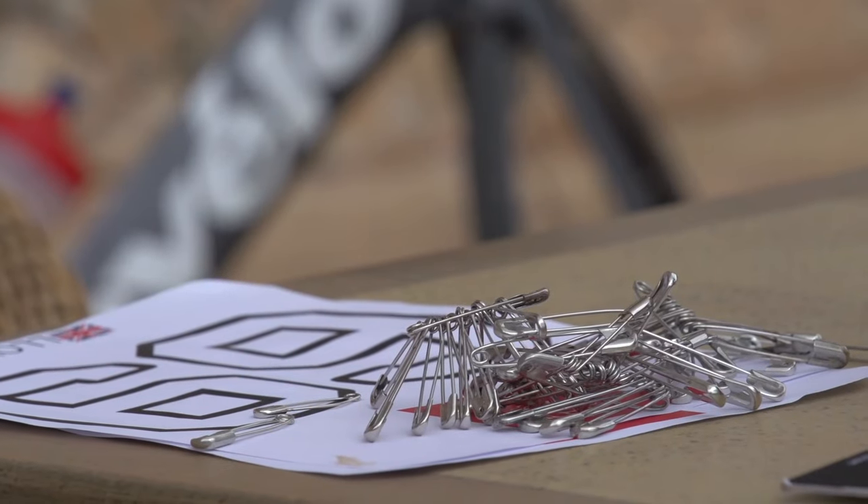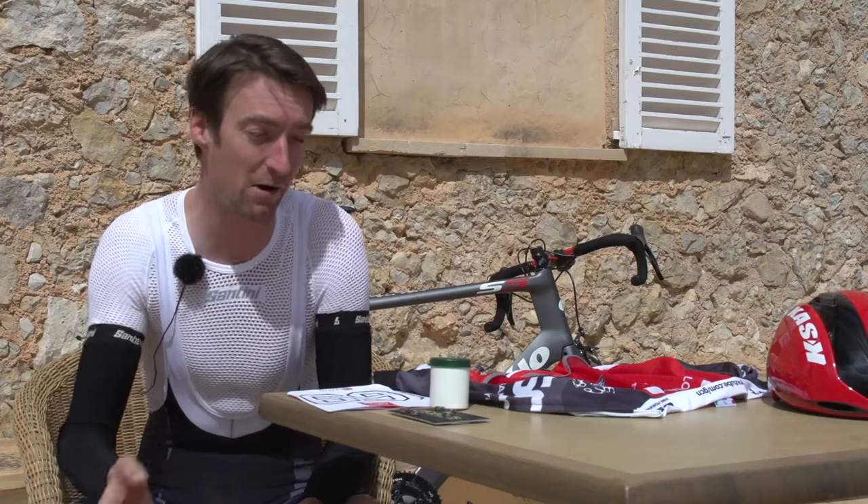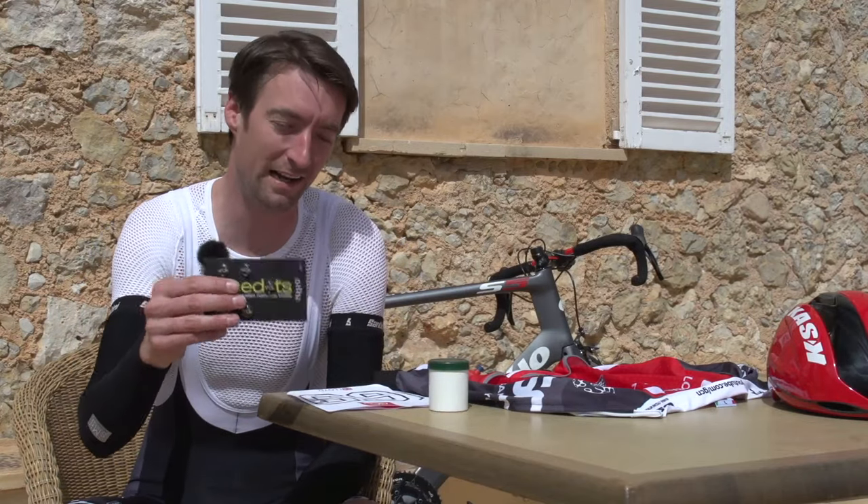Safety pins have long been and remain the most popular way of securing your number to your jersey. There are however some modern alternatives which we'll get onto a little bit later on.